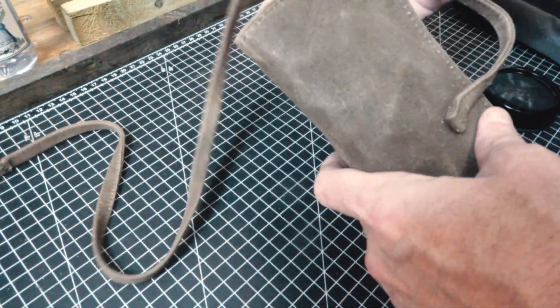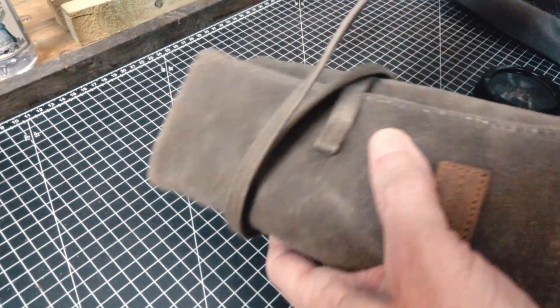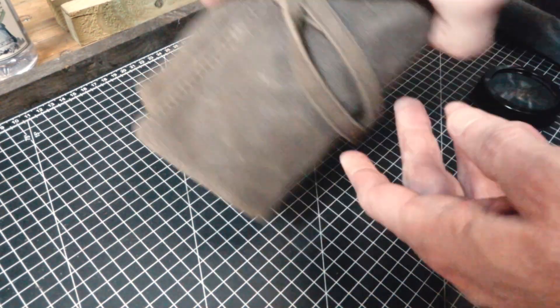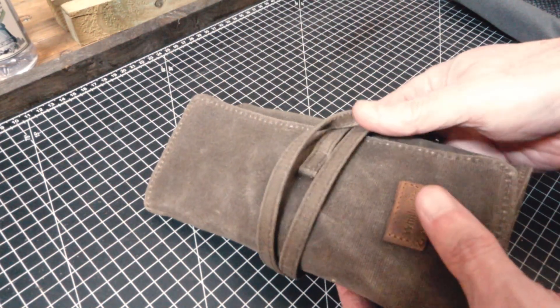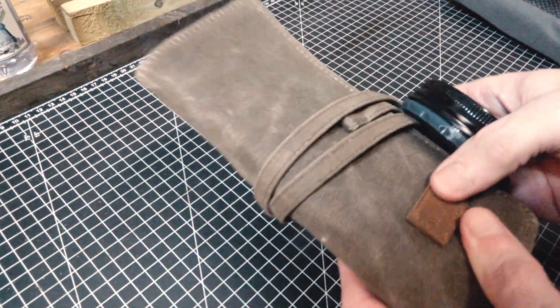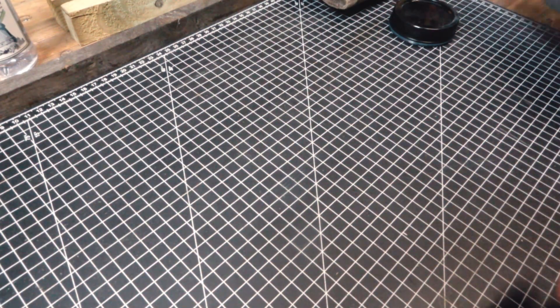With one pipe it holds nicely, and with two pipes it'd be a stretch. Nothing really falls out too much, so that was my first option that I bought.